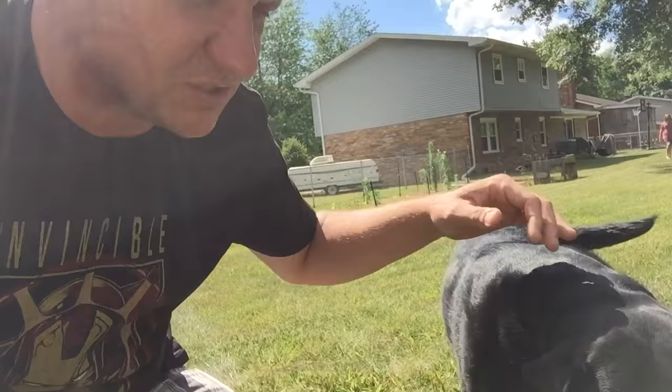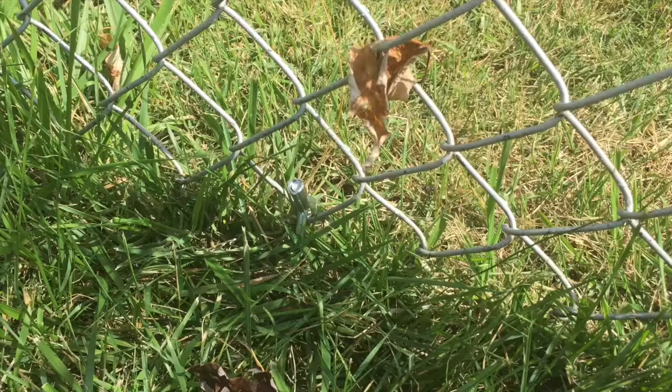By the way, this is the one right here — this is the sneaky one that gets out. Yeah, you little punk.